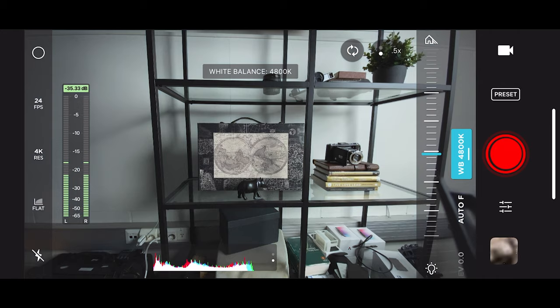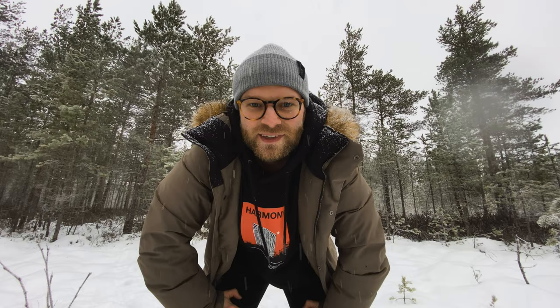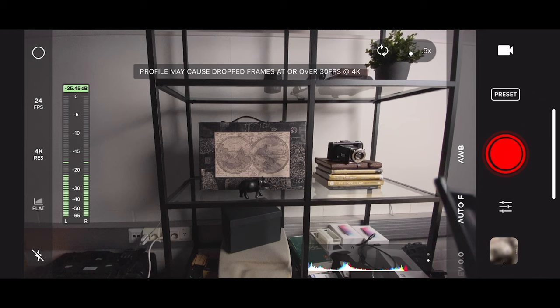what kind of ISO, white balance, frame rates — all these different settings you can choose. And they actually have some presets for cinematic video, so that has a flat profile and the right shutter speed for the right frame rates you're doing. So really great app when it comes to vlogging with an iPhone.